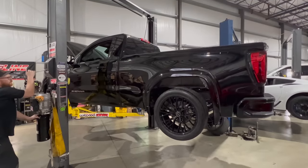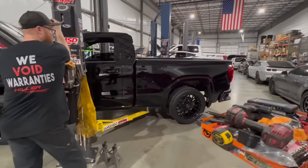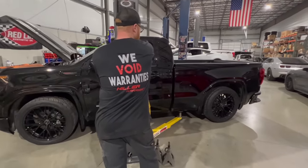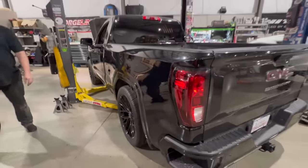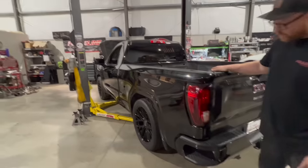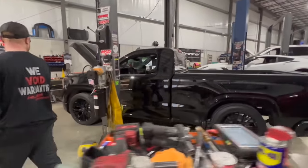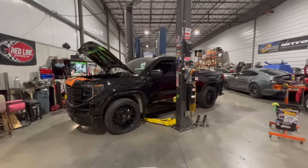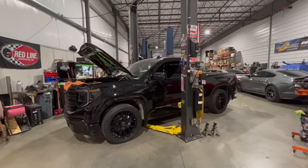Lowering it down to see how it sits — it looks perfect for a four-wheel drive truck. Gave it a little tug and confirmed it's good. The front just needs to be aligned. It sits about like the F-150s do for four-wheel drive. That looks really good. Now we just want to hear it rip.